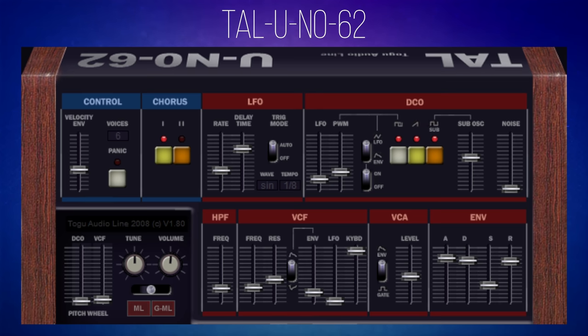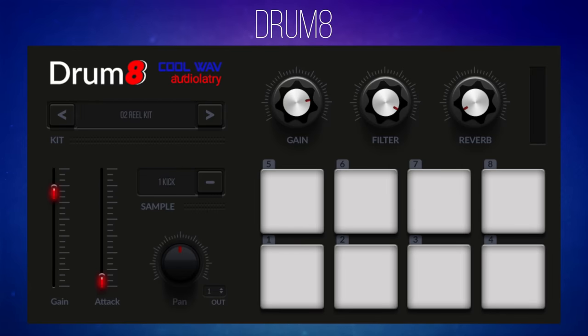Drum 8 is a brand new drum plug-in from Audiolatry in conjunction with Cool Wave, and its fairly simple interface really hides the fact that it packs quite a punch. For starters, it's got 40 different kits. They lean towards electronic music, but there are some acoustic sounding kits in there. Starting off with the Real Kit, you may prefer the Real Jammy Kit, and if you want to get really lo-fi, there's the Lo-Fi Mono Kit.